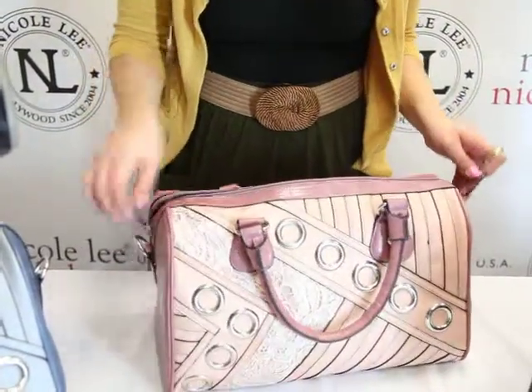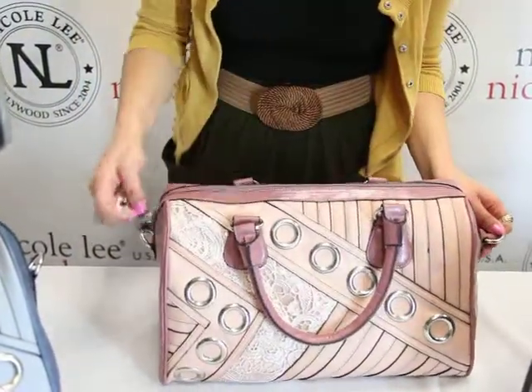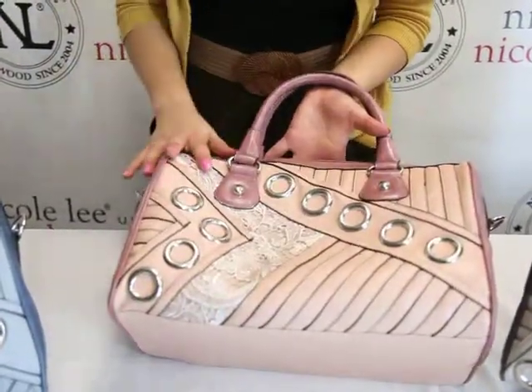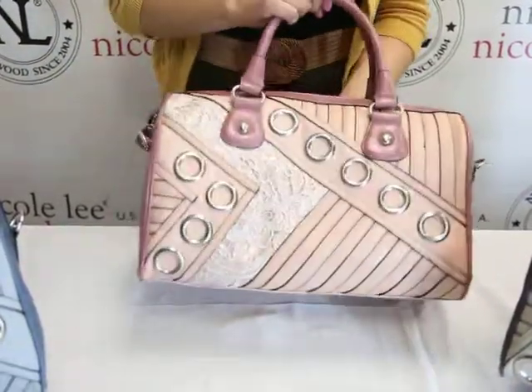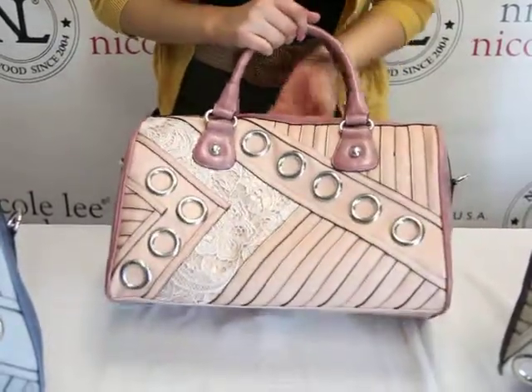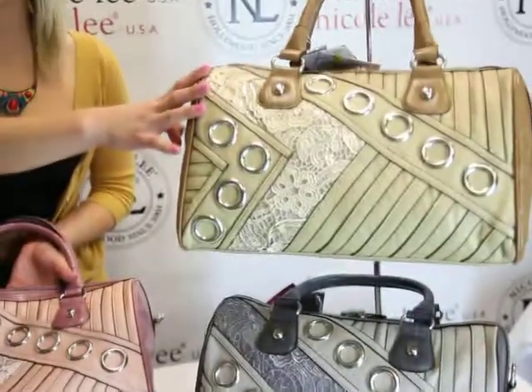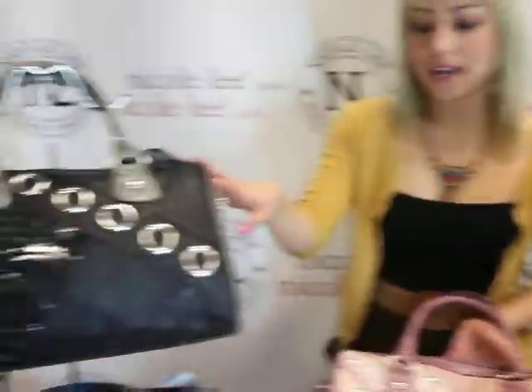This is a two-tone bag. It gives it a very classic look but also has that detail going on in the front. We have this bag in a skin, a soft gray, a tan, a black, and the soft blue.